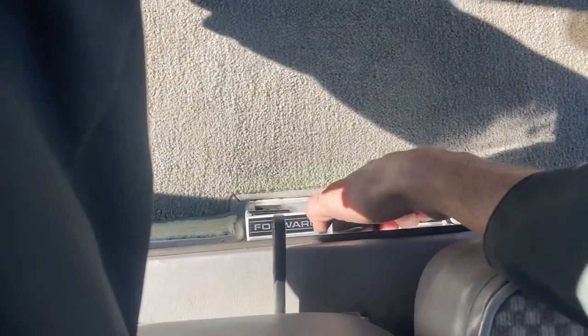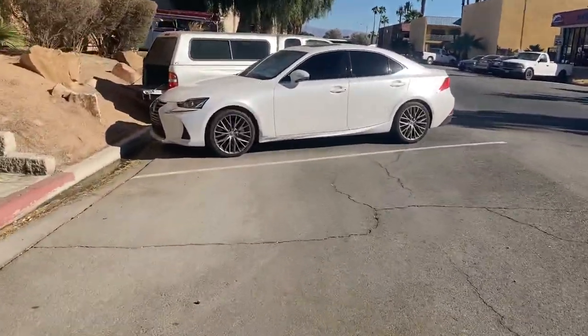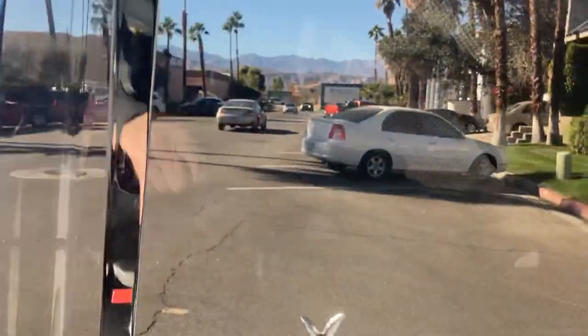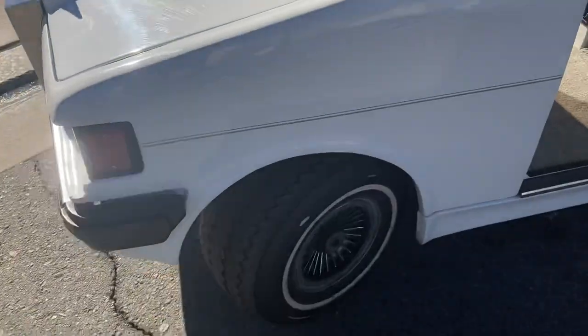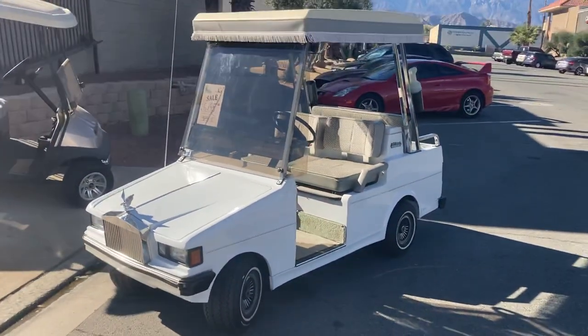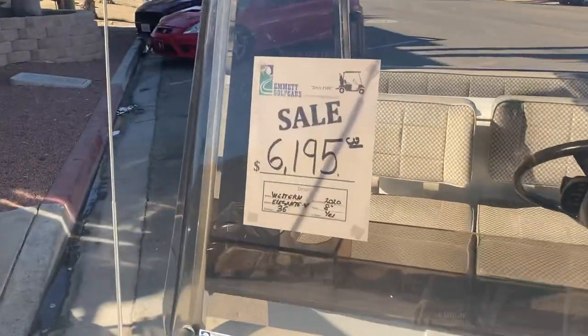Go right down here, flip her into reverse, then back into forward. Go ahead and cross Joni here. Come to a stop, lock your brake. This also has white wall tires, which is really nice — gives you the vintage look. There's the Oxford White Western Elegante four-passenger here at the dealership with brand new batteries.